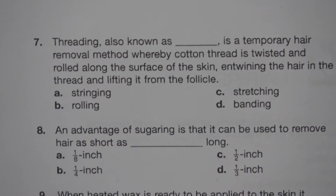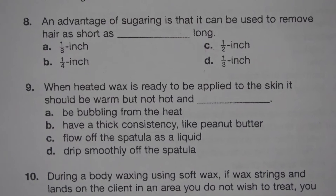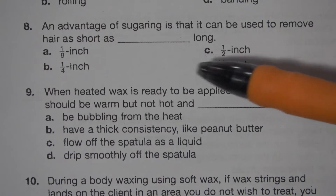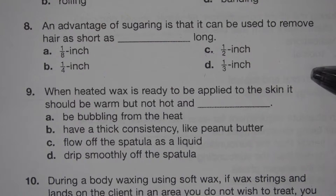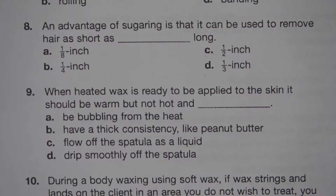Number 8. An advantage of sugaring is that it can be used to remove hair as short as blank long. A. One eighth inch. B. A quarter inch. C. Half inch. D. One third inch. The answer is A. One eighth inch.